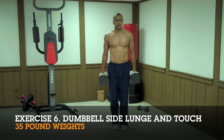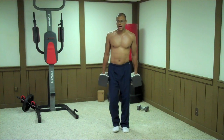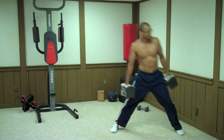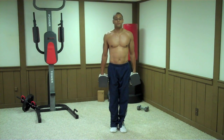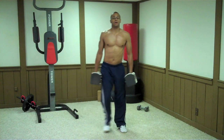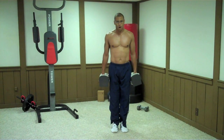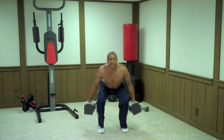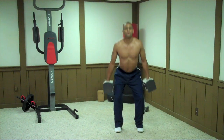The next exercise is the dumbbell side lunge and touch. Start in a standing position, lunge to your side, then bend over and touch the ground, keeping your back as straight as possible. That touch is a killer. If you can't touch the ground or aren't that flexible, there's nothing wrong with stopping partway down. To make this harder: perform the lunge, touch, stop halfway, perform a squat, then lunge to the other side, touch, stop halfway, and perform a squat.